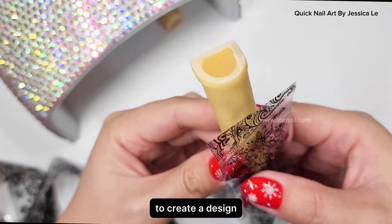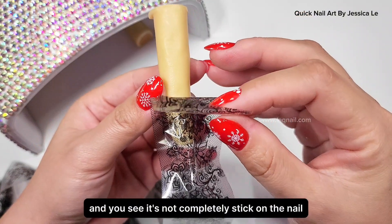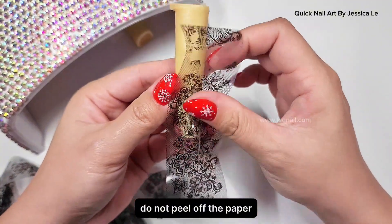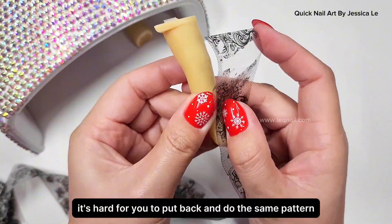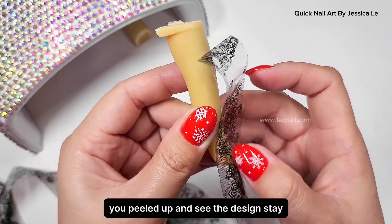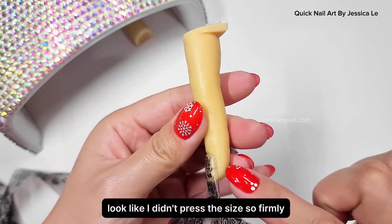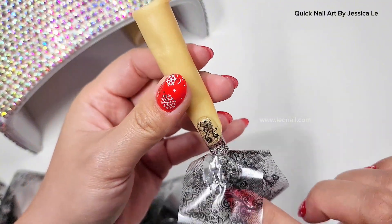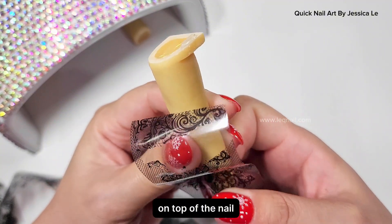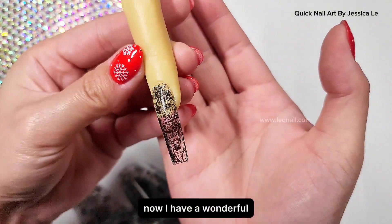Sometimes if you peel off and you see it's not completely stuck on the nail, it means you missed that corner. Do not peel off the paper completely — if you peel it off it's hard to put back and redo the same pattern. Keep rubbing until you see the design stay. If the design isn't fully transferred, go back and press the sides more firmly to make sure all the pattern is stuck on top of the nails.